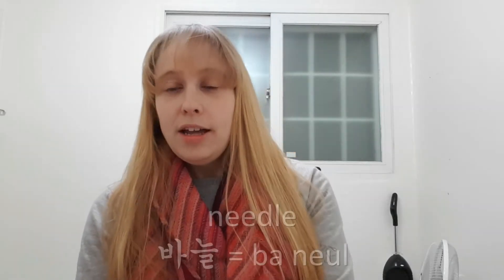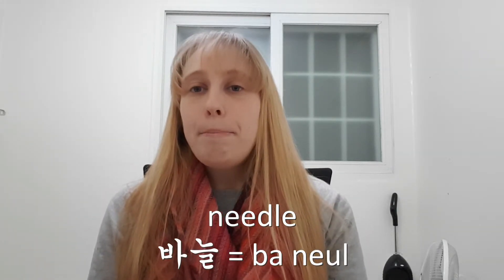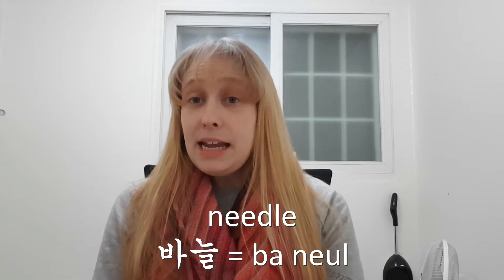First, let's start off with our Korean word lesson. I'm going to share two again this week because it's kind of fun to learn more than just one. The first one we're going to learn is the word for needle, because we need our needle to do our cross-stitch. Needle in Korean is banul. Banul. That is needle.